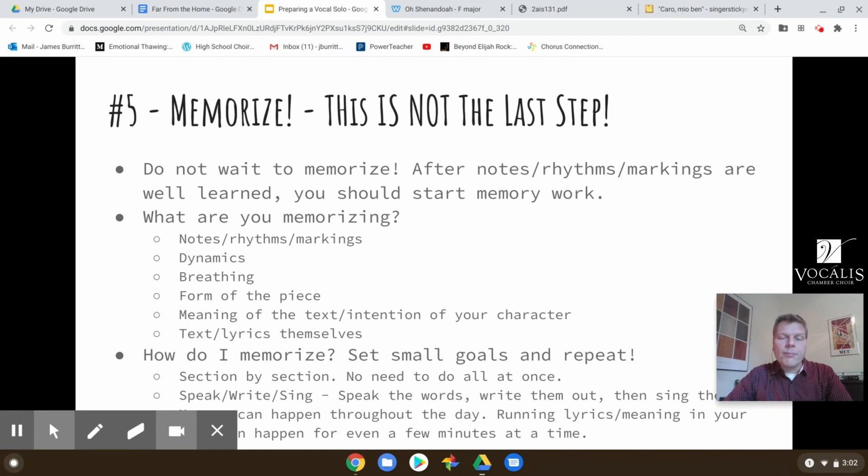You have to memorize where the breaths are in the piece. If you've done one before, you've probably experienced forgetting to take a breath the way you're supposed to, and the rest of the piece gets a little off because you didn't breathe in the right spot. So you need to memorize the breaths and where you're taking them — that's part of the process.